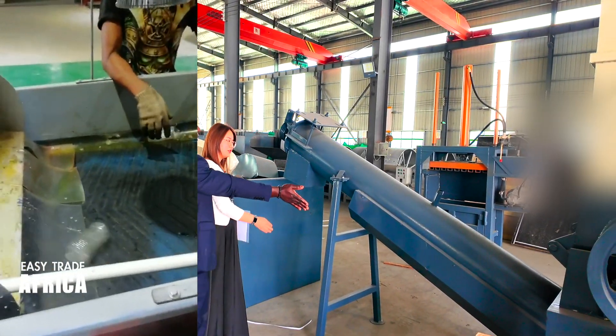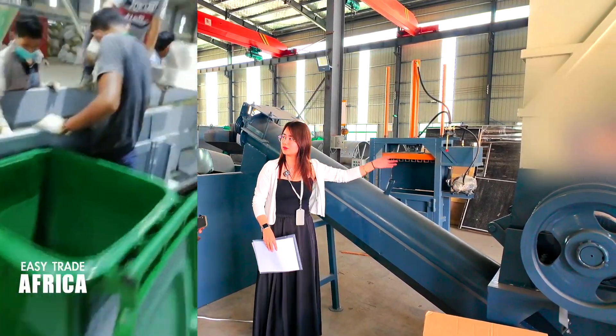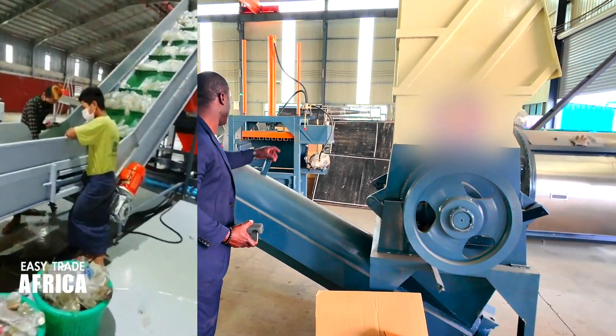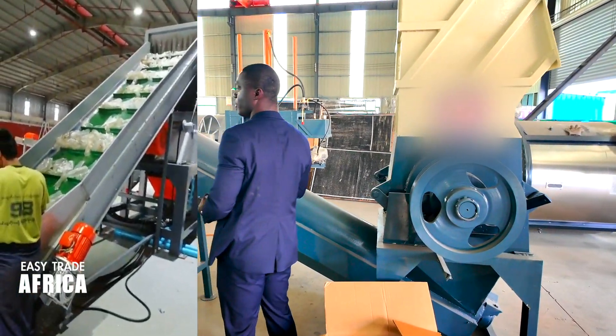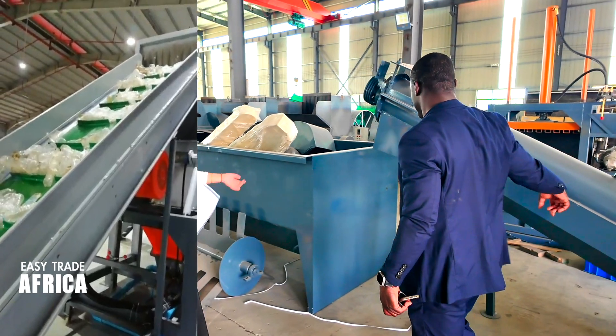After crushing, you move directly to the washing tank. From here we can also add some water to wash first. So here we can connect the pipe from the water — we can put the cable here, like the one we have there. Put the water inside.